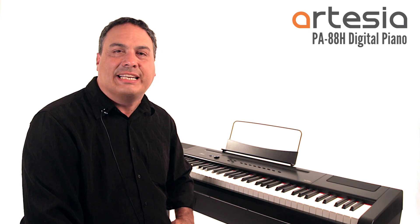Hi, my name is Mike Haskins and today I'm going to show you the Artesia PA88H keyboard.